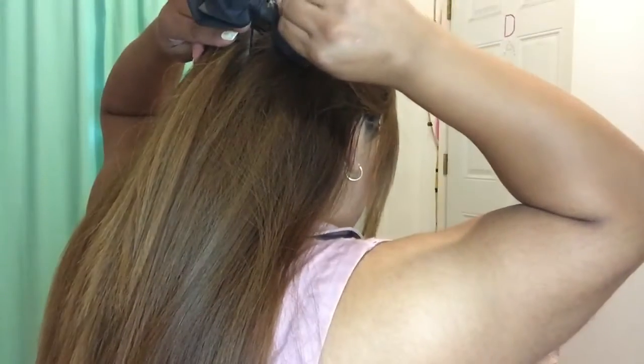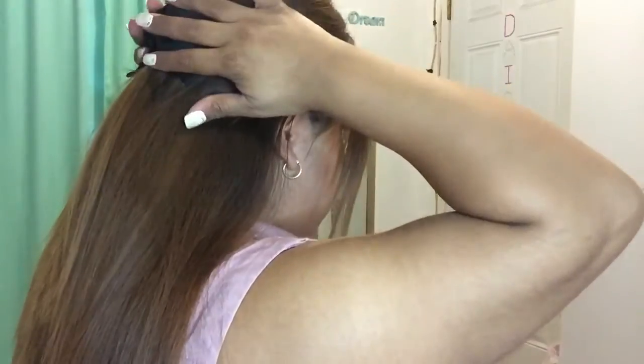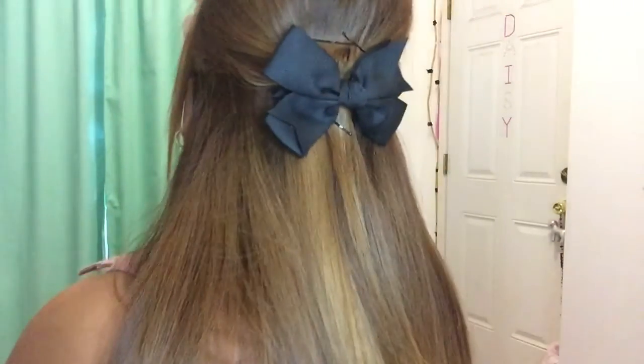I like to add a little accessory — a bow — so I'm just gonna go ahead and add that onto the hairstyle. You kind of want to place the bow where the bobby pins are so that way the bow won't fall out of place. I like to check if it's actually in the middle, so I'll just turn around and check. Yeah, seems alright.